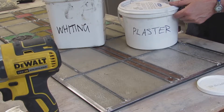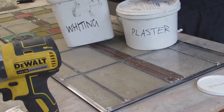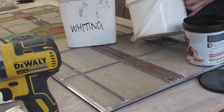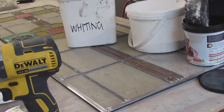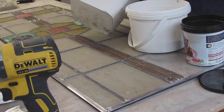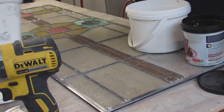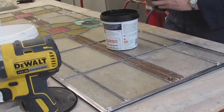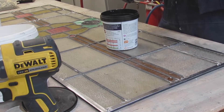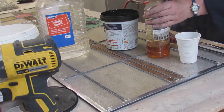You can buy this putty, but it goes off quite quickly, so I prefer to make my own. You need whiting, which is sort of like a chalk dust, and plaster of Paris, and linseed oil and white spirit, and black pigment. The proportions are double whiting to plaster of Paris, and equal amounts of linseed oil and white spirit — it's boiled linseed oil, and you get it from any DIY store. The pigment you get from art supply shops, and I buy it in a powder form. So you mix it up until you get a sort of goo.